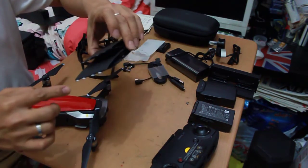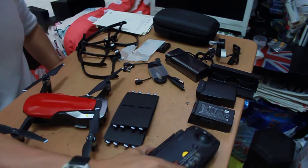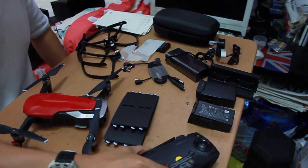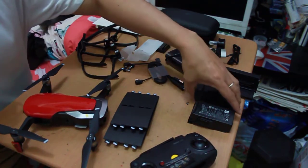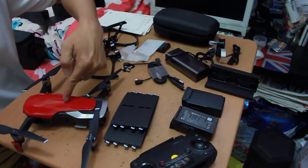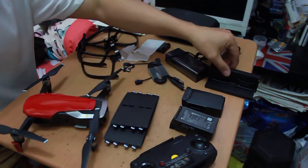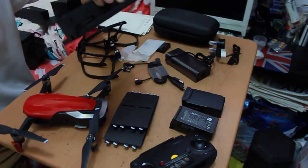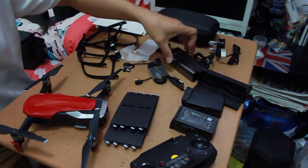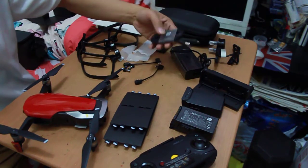We have the extra propellers — one, two, three, four, five, six, seven, and eight. We have the controller, two batteries plus one battery attached on the unit, so three batteries total, plus one charging hub, plus the charging brick, and we have the cables.